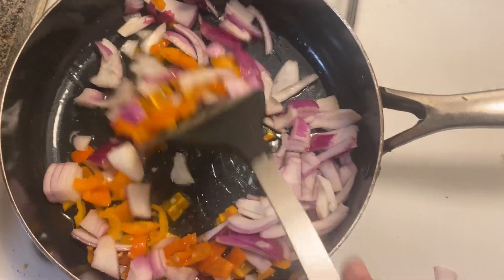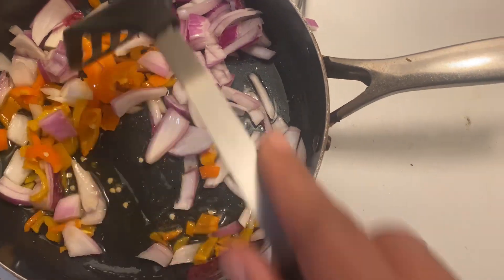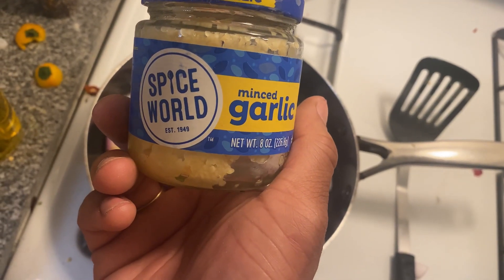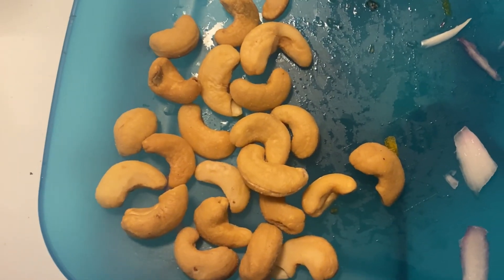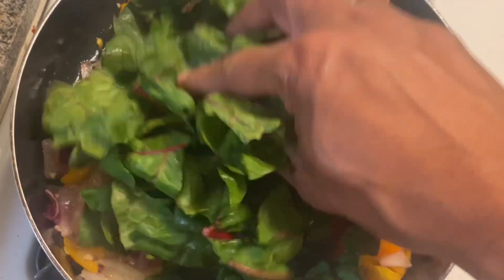Then you sauté them things. That's gonna bring out the extra increments into the whole situation and bring your gallbladder up to a proper pH level. These nuts gonna put a little crunch in it, and we about ready for them greens to go up in there, boy.